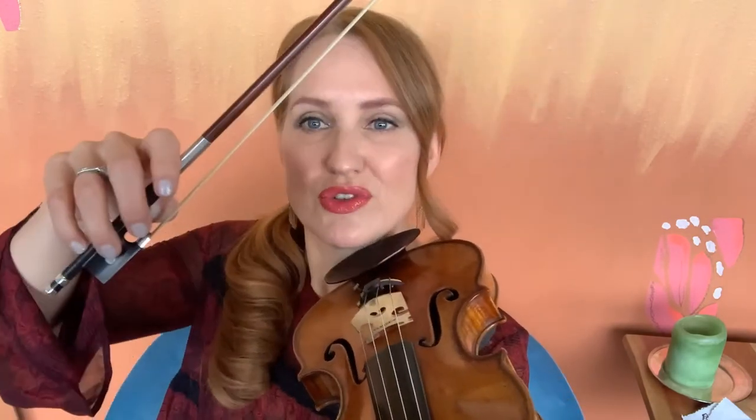You might have heard that it's a little bit bouncy sounding when I'm at the tip. When I throw the bow at the string, the light part tends to bounce. You can see that bounciness. If I try to throw the frog at the string, it's not really going to bounce — it's too heavy. It's just going to be heavy and accented.